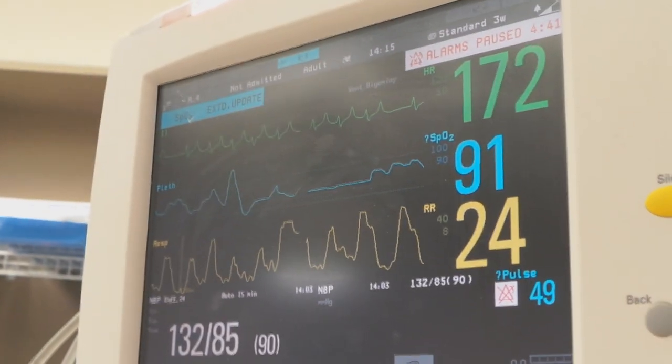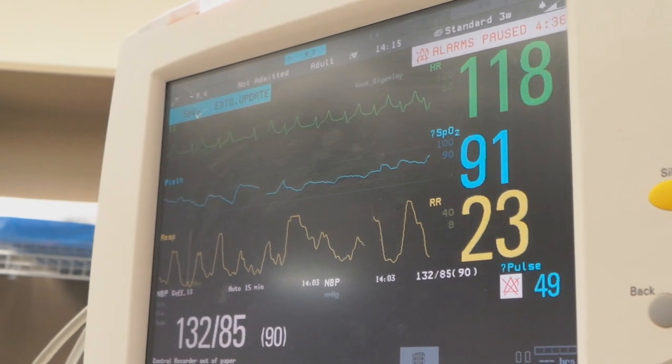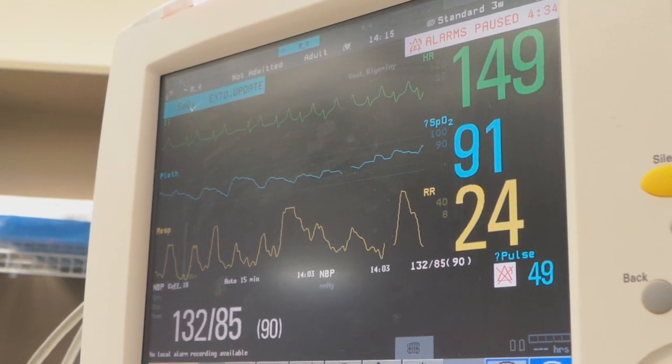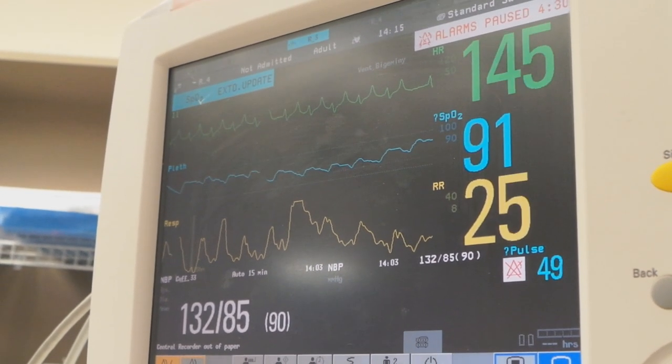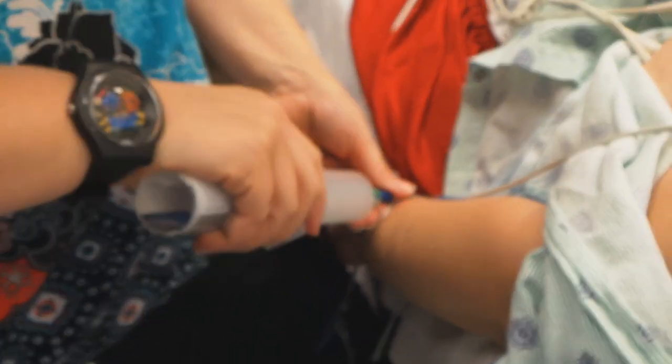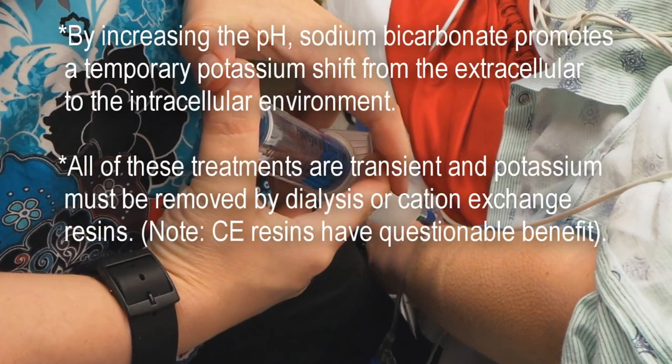I'd be D50. Look at your heart rate coming down because it's not picking up the peaked T waves anymore. And the QRS — and the QRS. Your second amp of bicarb — this is the first amp of bicarb. The first amp. You're still giving it? The other one was the dextrose.